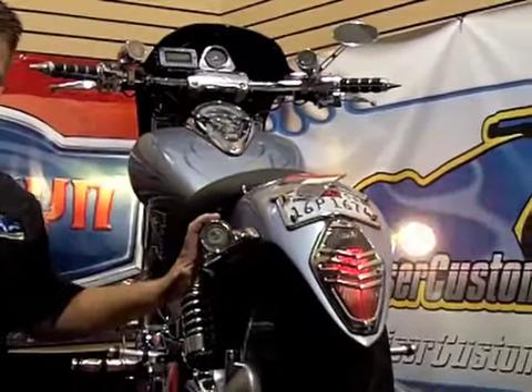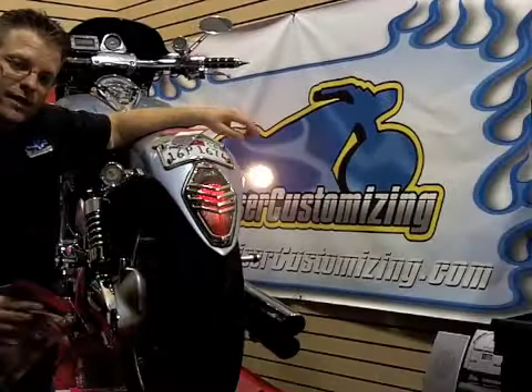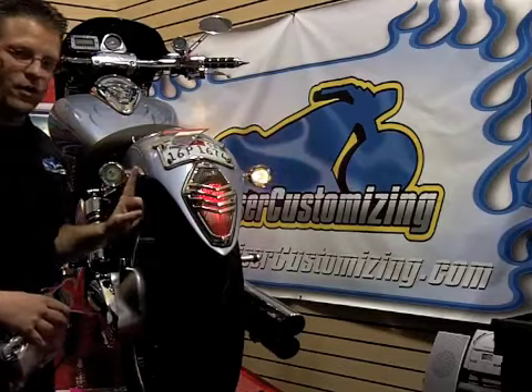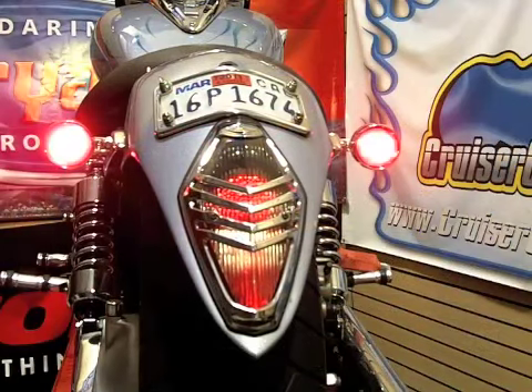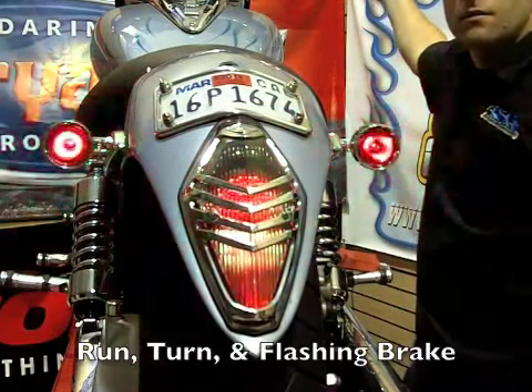Welcome to this week's Cruiser Customizing Run Turn Brake Controller Tip of the Week. Last week we installed these large silver bullets on the back of this VTX 1300 Retro, and as you saw, it was extremely simple to plug these into the rear fender rail. This week I'm going to show you how, for under 80 bucks, you can turn the rear of your bike into a run turn brake system with a flashing tail light.